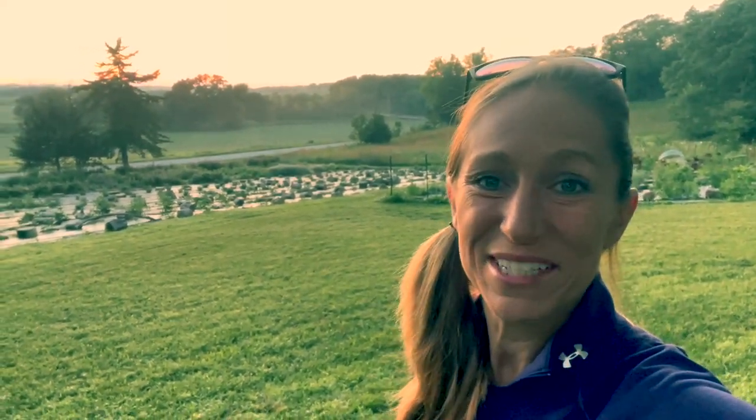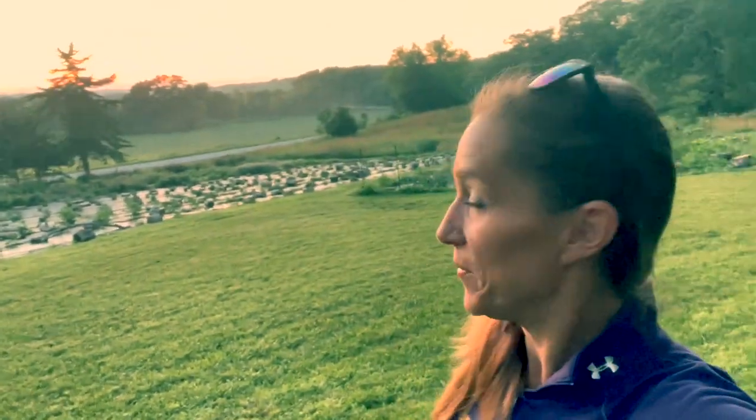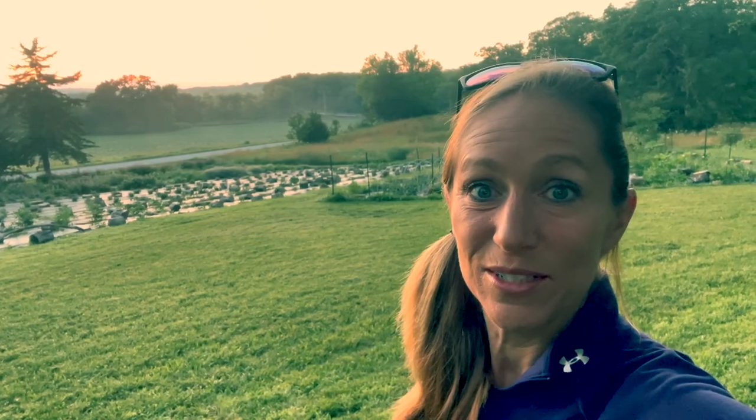Good morning! I hope everybody's having a great day. I beat the sun today, but it's light enough I can see, so I'm going to get to harvesting today.